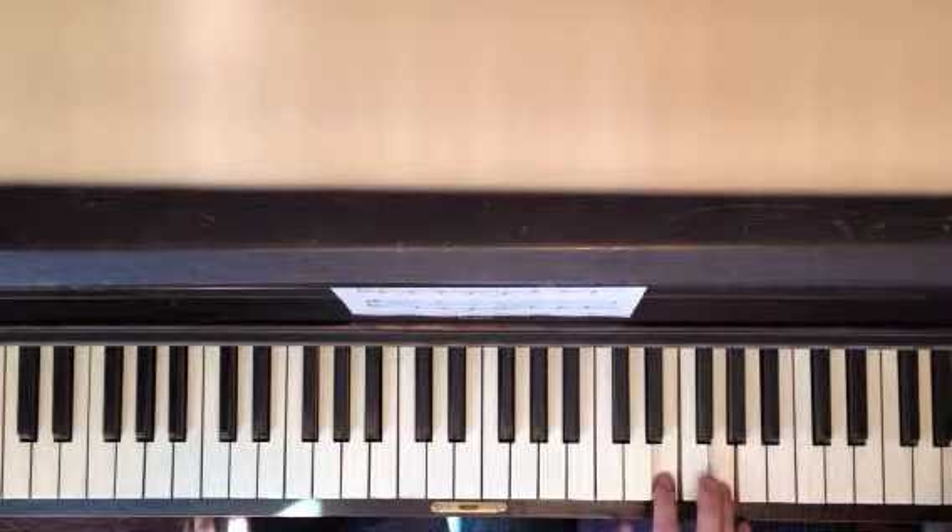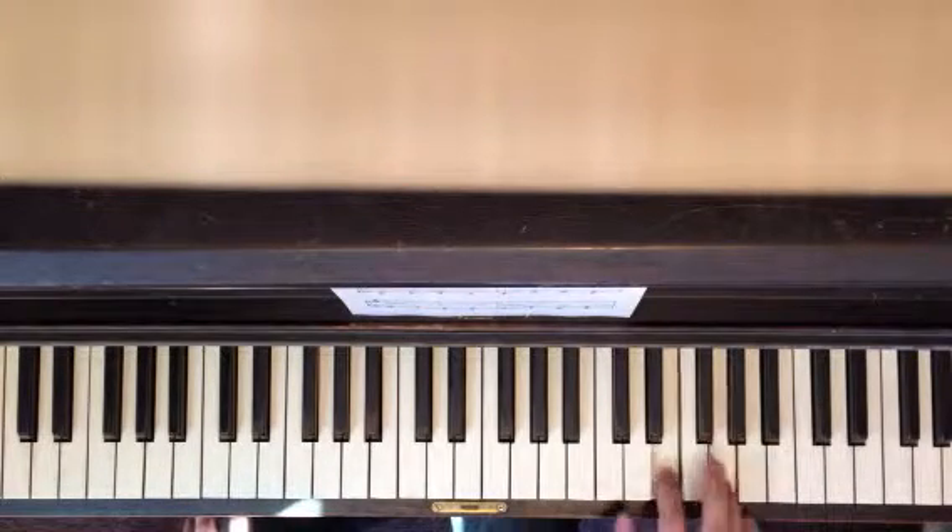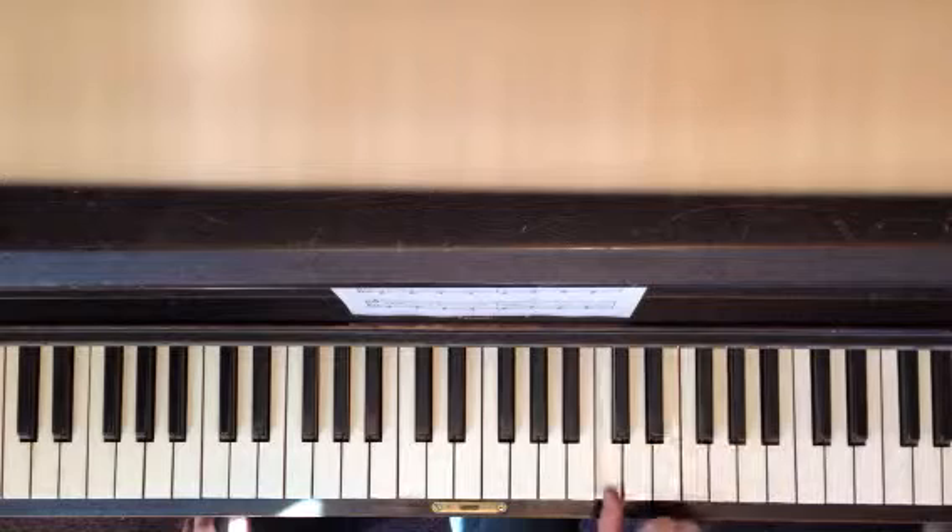So you're sliding. The main notes are E and G, but you're sliding. You can slide both notes if you want, whatever is easier. And then you end up on C.